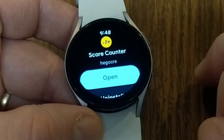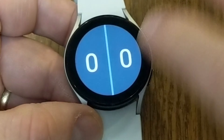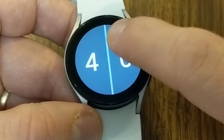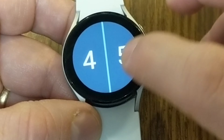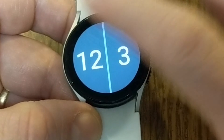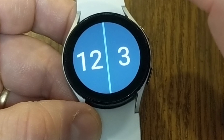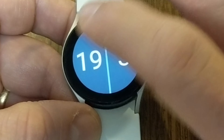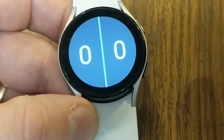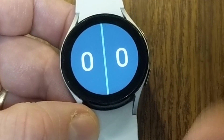The next app I want to tell you about is Score Counter. This is great if you're going to a sports game or playing a board game where you need to keep track of two different scores. Essentially you've got a split screen and if you tap at the top or bottom of the screen it increases or decreases the numbers for each side. It'll go up into the hundreds, though you can only count by ones. If you want to reset either counter, just long press on the numbers. A simple, convenient dual counter for your watch.